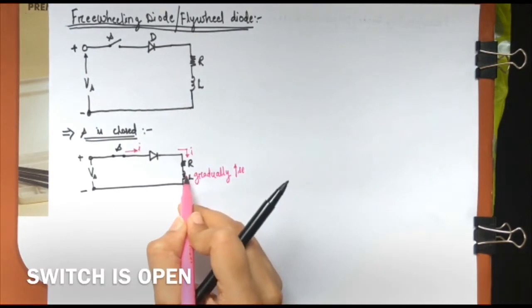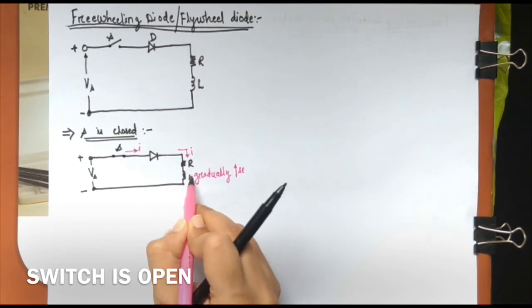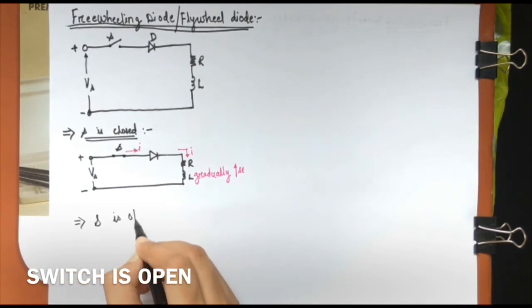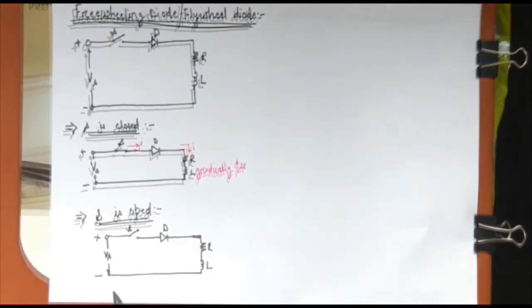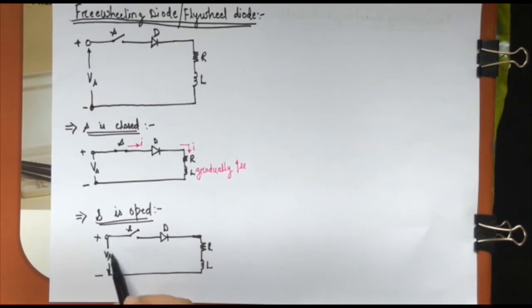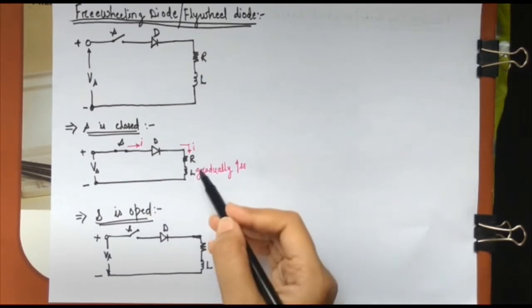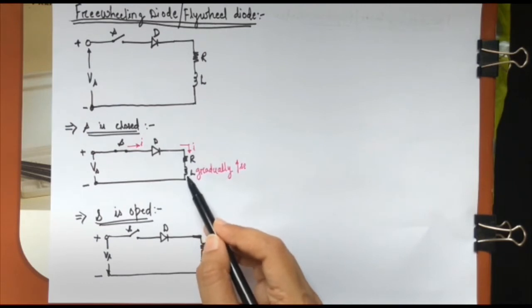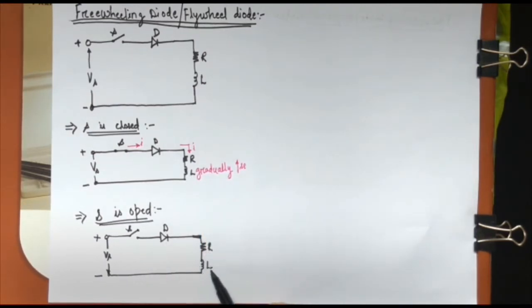Because of this gradually increasing load current, there will be some energy stored in the inductor. Now when switch S is opened, this energy stored in the inductor will appear across the switch. When the switch is opened, there will be a spark generated across the switch which can damage the components present in the circuit.